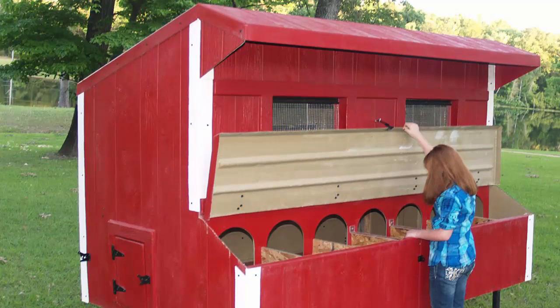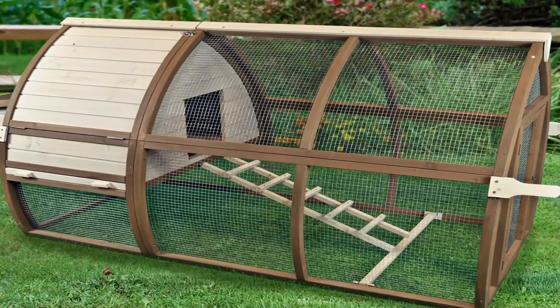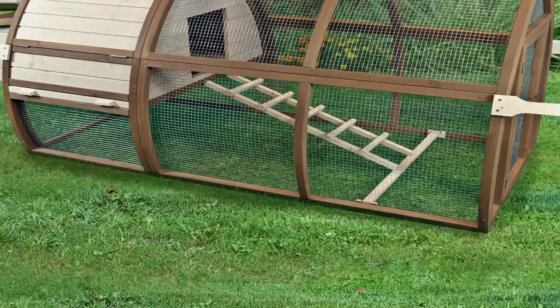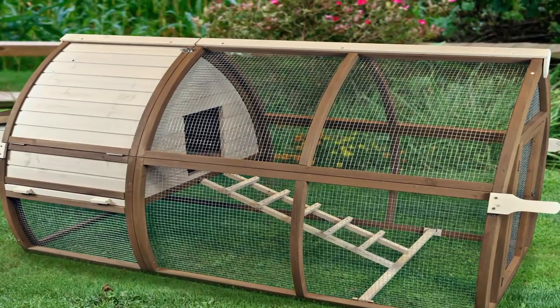Additional guides include: Poultry House Plans: Four Steps You Must Follow guide, Poultry Shed Plans: How to Build One Properly guide, Hen House Plans: How to Choose One Properly guide, and Build a Chicken House Quickly with These Techniques guide.